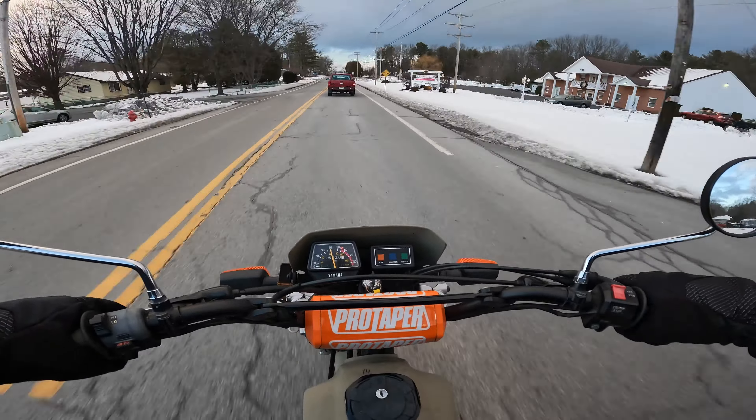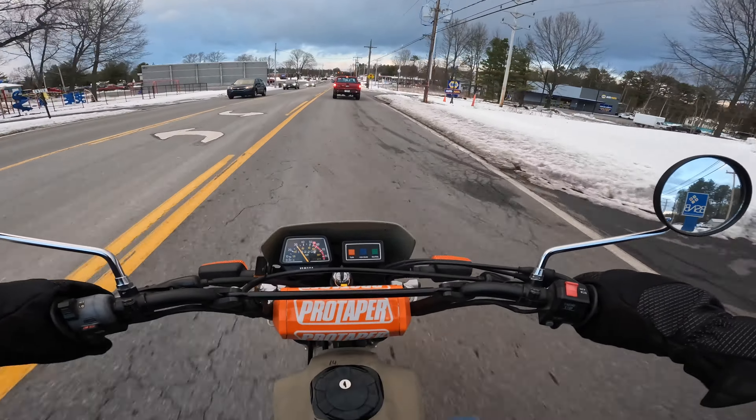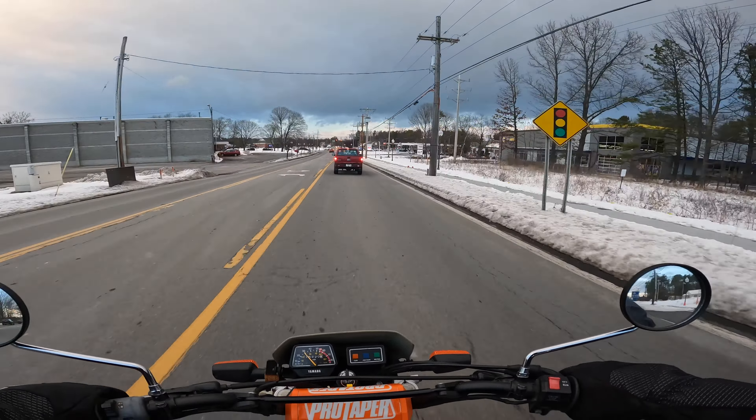But that is its second odometer, because I let somebody borrow this and the guy crashed it and broke the speedometer. At that point it had about 5,000 miles on it when I got it back, and I put a new speedometer on it. So she's got about 20,000 miles on her — original, engine has never been torn apart — and she has been old faithful. She is the go-to winter bike.